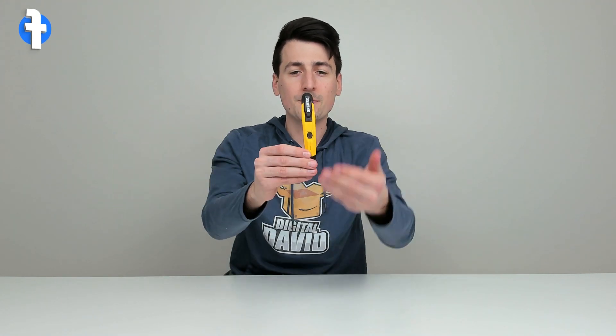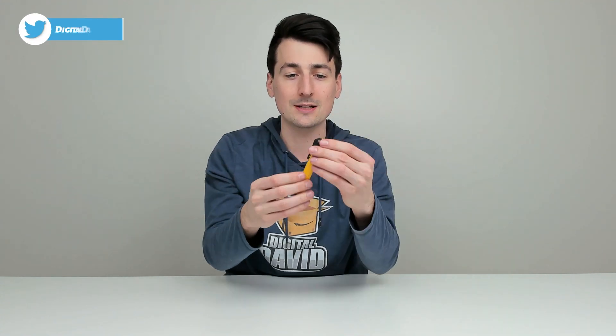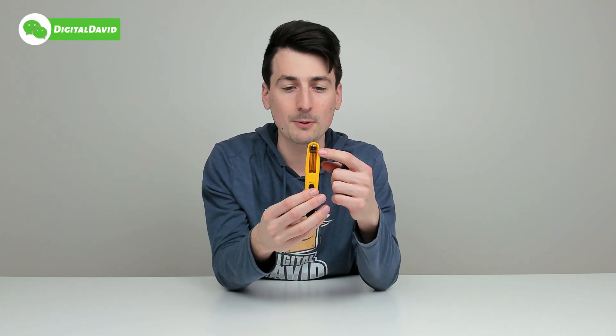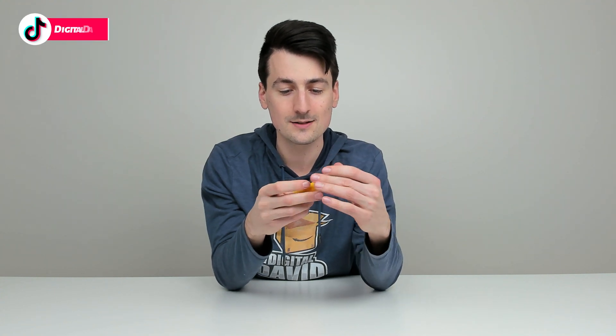You can see how it looks right here — everything looks great. We got the Sperry logo and branding and a nice little built-in clip. On the side it says we can remove this to get access to our AAA battery, which is included to power the device.